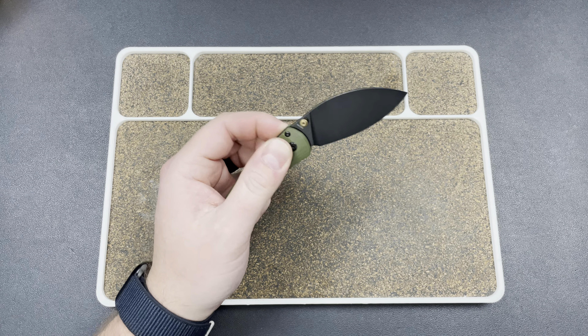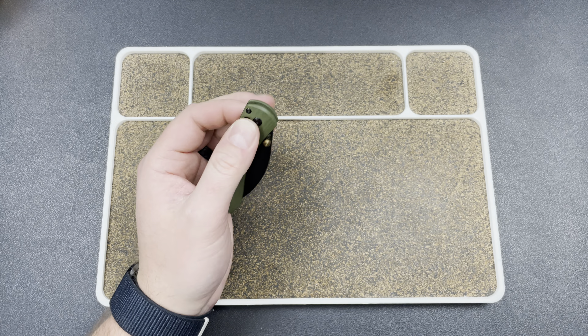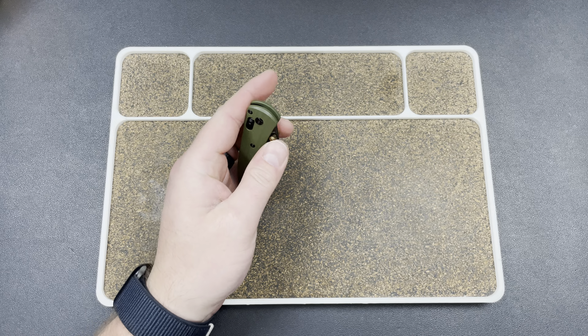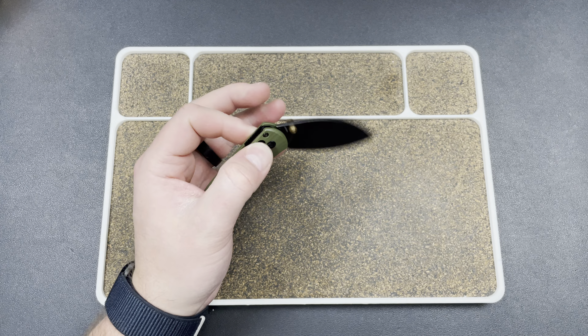The first one is going to be the Vosteed Mini Nightshade, and this knife is fantastic bar one thing. One thing they could have done better, and it would have been an absolute home run — and that is the spring tension.